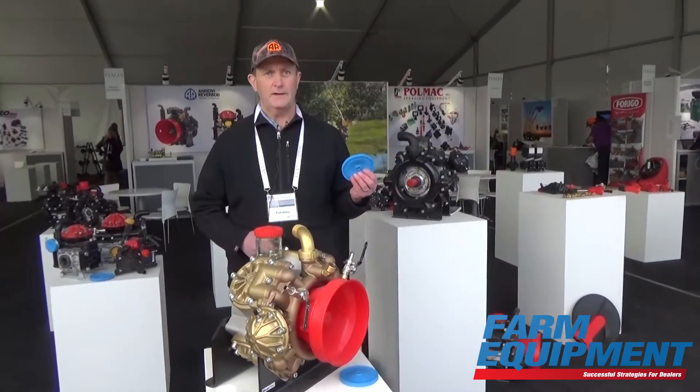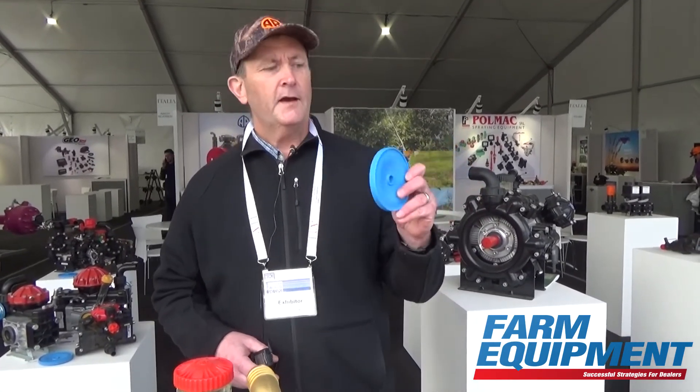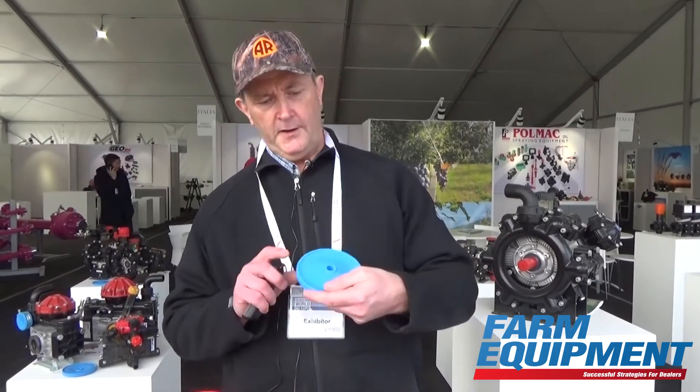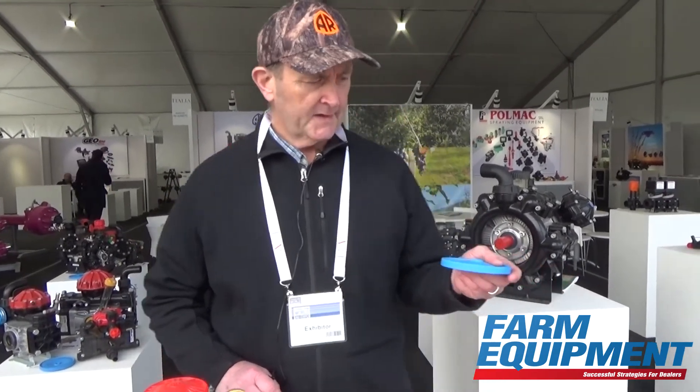One of the things we really like about these pumps, exclusive to Novi Reverberi and AR North America, is we have Blue Flex technology. This is commonly used all across Europe but it's pretty much new to the U.S., and it's a patented technology where we have an actual shape to the diaphragm. It's not flat like a normal diaphragm that you might recognize from other diaphragm pump manufacturers that sell in the U.S.